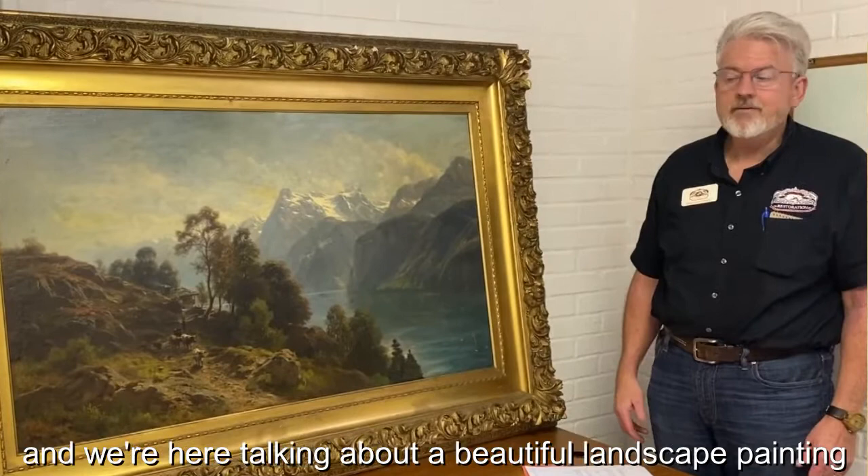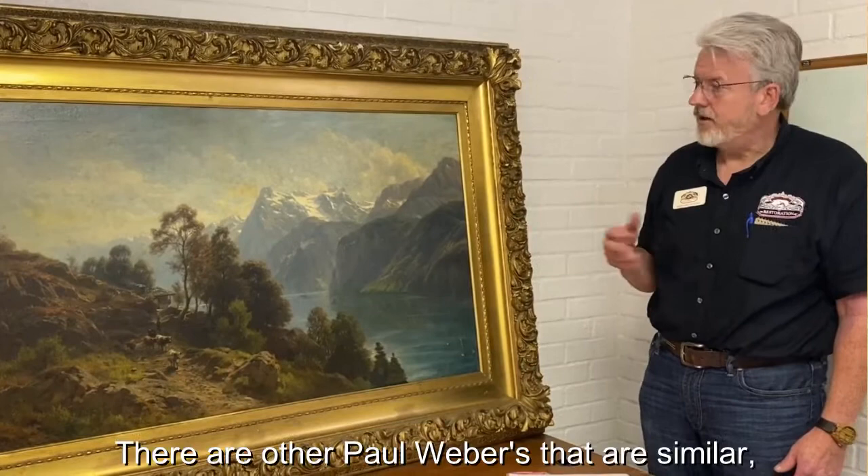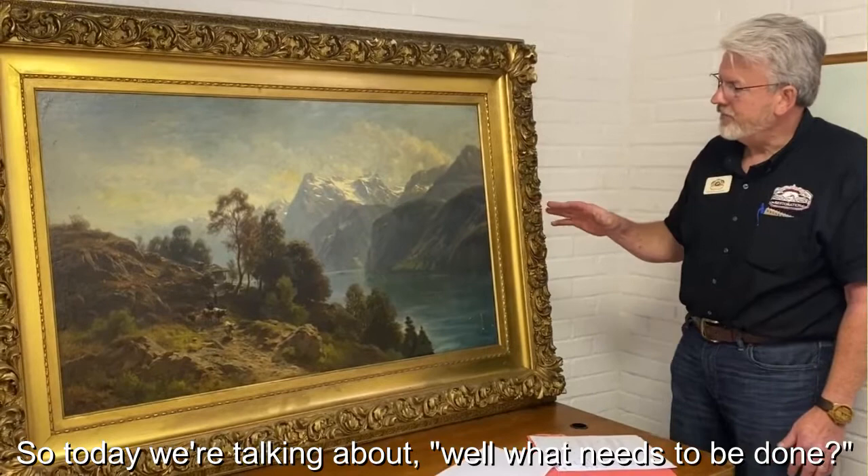I'm Bernard Mumford, owner of Mumford Restoration. We're here talking about a beautiful landscape painting by Paul Weber. We are estimating it's from the 1850s or 1870s. There are other Paul Webers that are similar, but this one does not have any distinction. There is one hanging in the National Gallery.